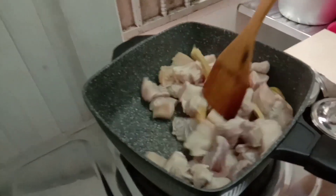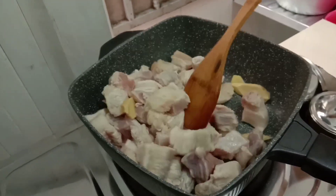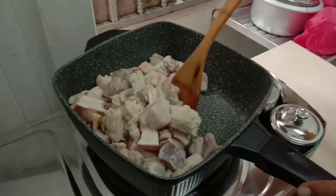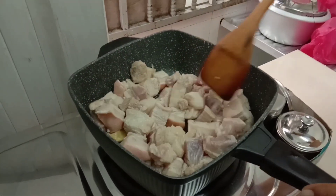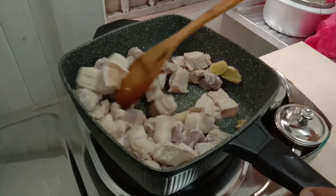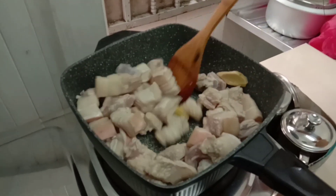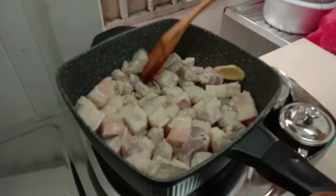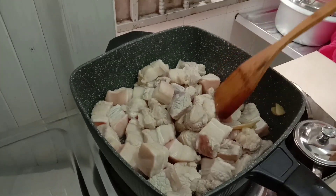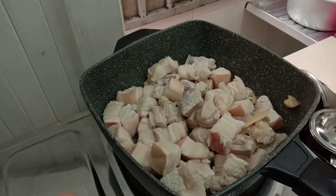Loya! Then mix it again, mix it together. So he's mixing it, guys, until the oil comes out from the pork.